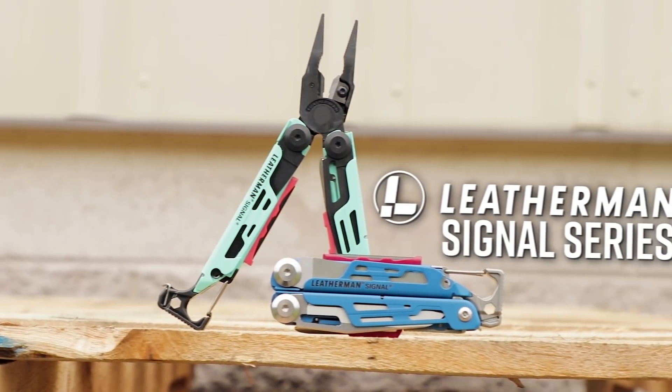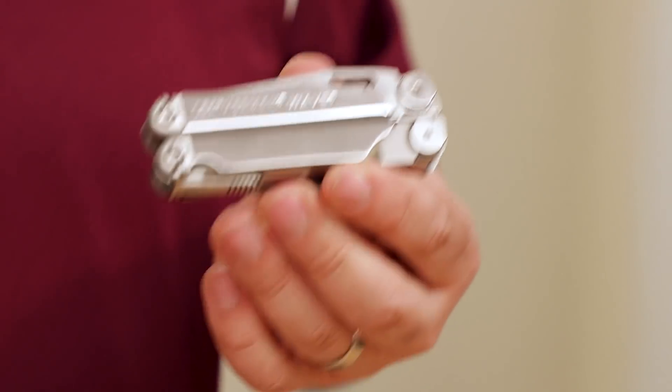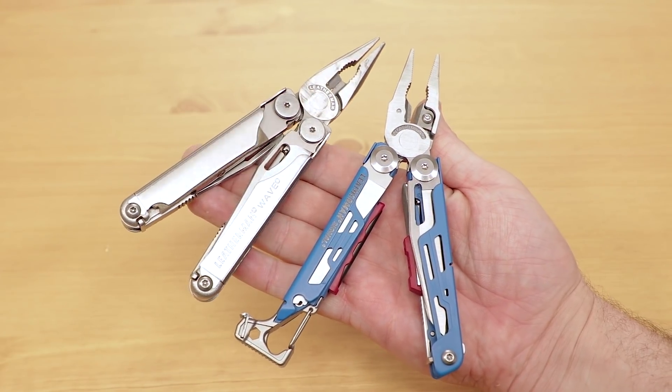Lots of people have carried a Leatherman while camping. I myself have kept a Wave on hand for many years when I head out, but never has Leatherman made a tool that's so suited for these pursuits as their Signal series. To give you an idea of size, the Signal is longer than the Wave, but it's also thinner, and it even weighs almost a full ounce less, only 7.4 ounces.